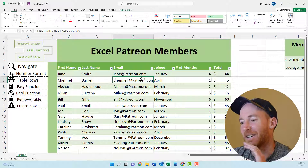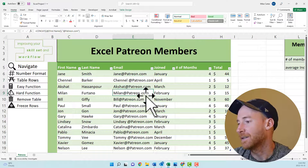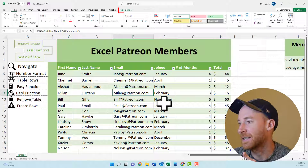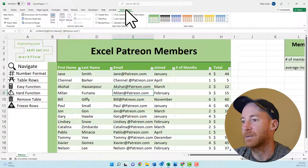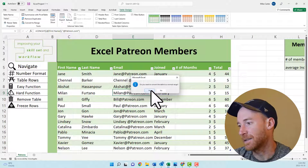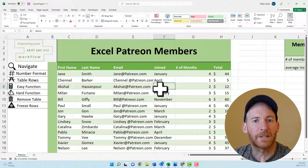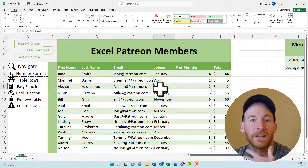Now we're going to remove the table functionality from this table. Click anywhere inside the table, go to Table Design, and click Convert to Range. It will ask if you're sure — say yes. Now this is just a structured range, which lets you do things like subtotals that a table could not do.